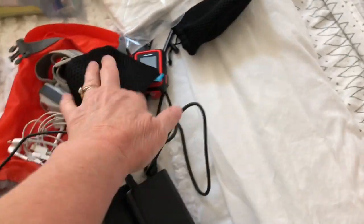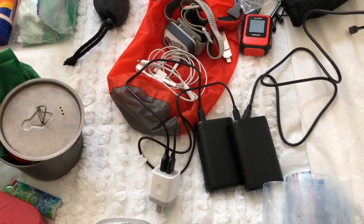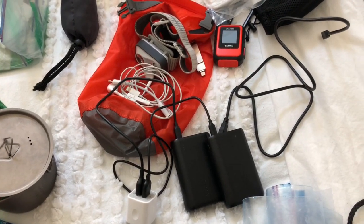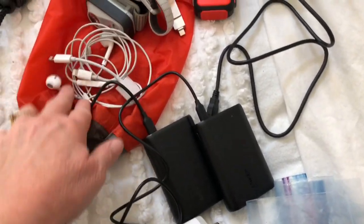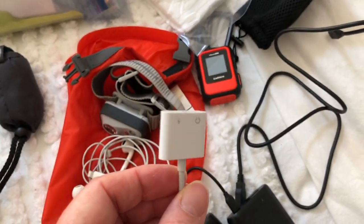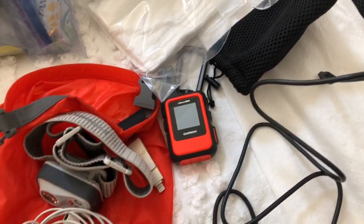I have some extra Ziplocs. I'm taking both of my 10,000-milliamp power banks since I'm not planning on going into towns much, so I won't have many opportunities to charge things. I've got a dual-port charging adapter, earbuds with a splitter so I can charge and have earbuds plugged in at the same time, a headlamp — Black Diamond — and new this time is a Garmin inReach Mini.